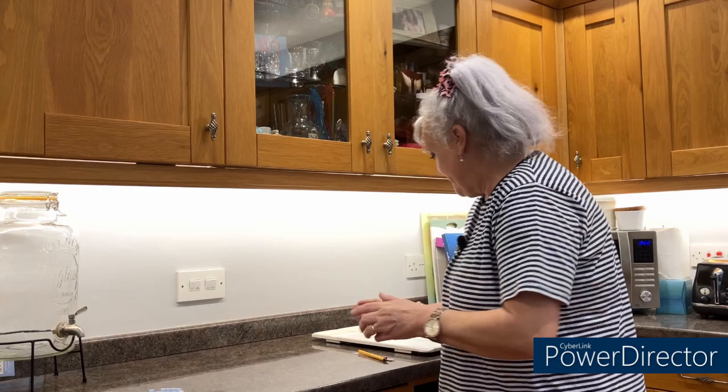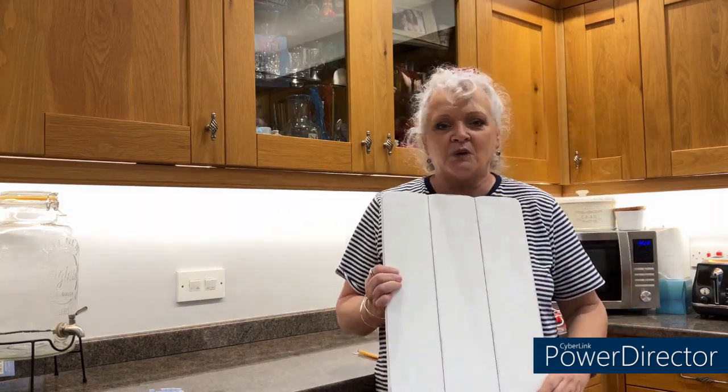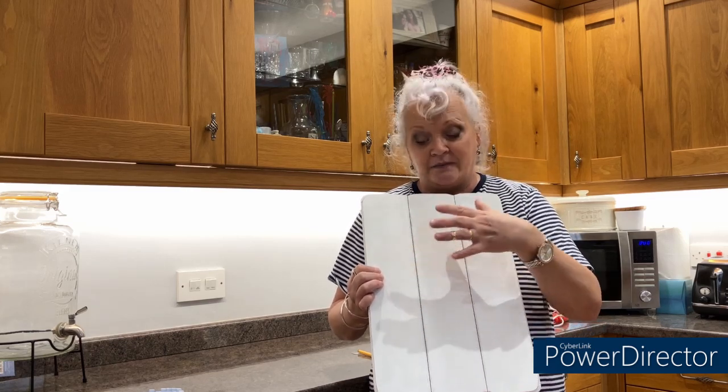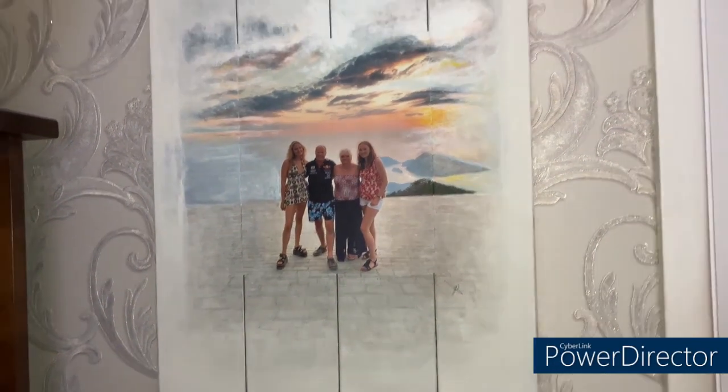Hi guys, and welcome — you're joining me today for a super quick transformation. This is what I bought months ago; it used to be a sign, I can't even remember what it said. My intention was to put a photograph on it and paint it out, like my daughter did on the other plaque I got — so this is what I was going to do with it.